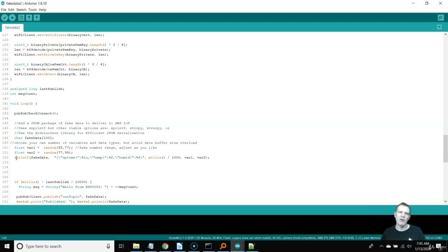These methods are about 20 years old but really efficient. We use SPRINTF to load up a buffer — we create a fake buffer, randomize a couple of variables for temperature and humidity, add milliseconds divided by 1,000 for uptime, then format that data and stick it into a 1,000-character fake data buffer to send up to the cloud.